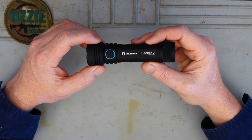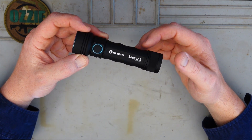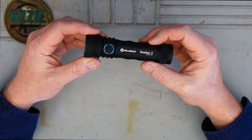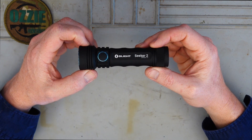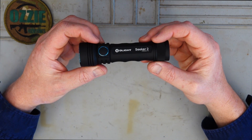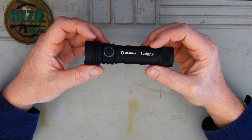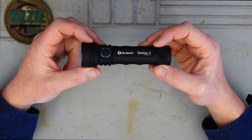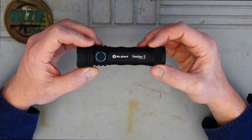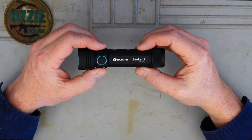We've got five different modes on this. Turbo mode is 3,000 lumens - it will run continuously for three minutes and then drop back down to 600 lumens for 155 minutes. High mode is 1,200 lumens and that'll run for 110 minutes, then drop to 600 lumens for 50 minutes. Medium mode is 300 lumens and runs for 13 hours. Low mode is 50 lumens and runs for 72 hours. And then there's a moonlight mode at 5 lumens that'll run straight for 15 days. It's just incredible when you look at the runtime you get out of torches nowadays.